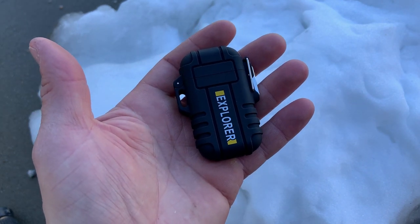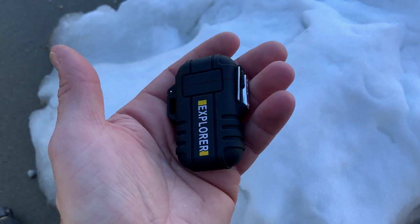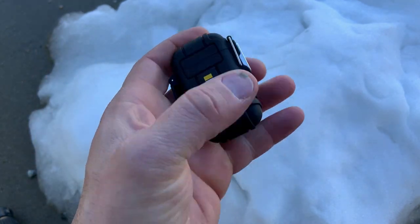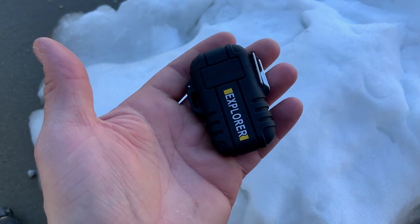I'll leave a link to both of those — the solar charger and this — in the description below, if you guys decide you like it at the end of this video. Now we're going to kind of beat it up a little bit, bury it in some snow, because it says it's waterproof and we're really going to test it out.